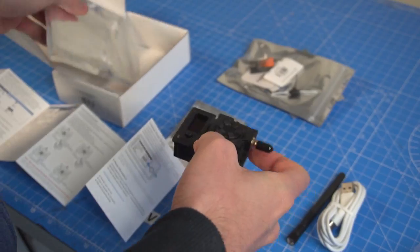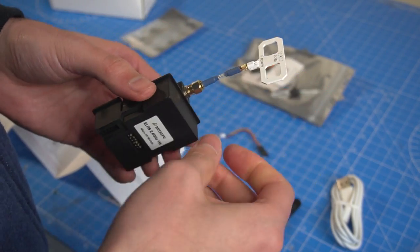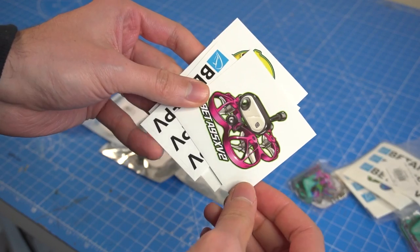Today we're taking a look at a new bunch of products from BetaFPV. These new products are using ExpressLRS for long-range radio communication, and of course you'll get some cool stickers and keyrings.